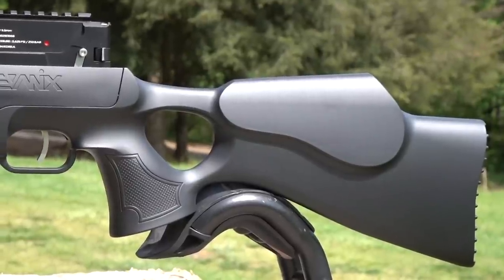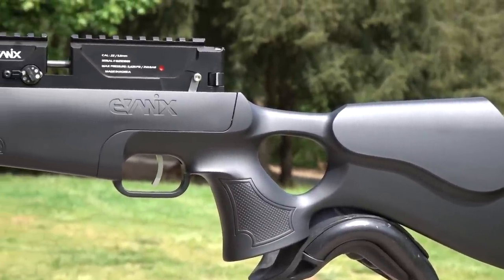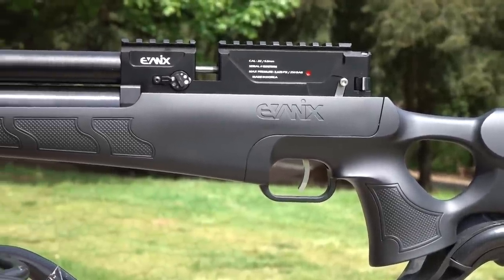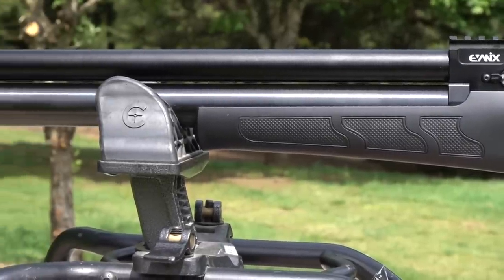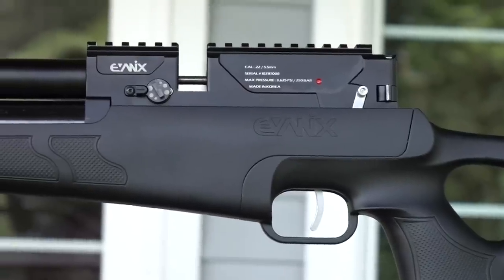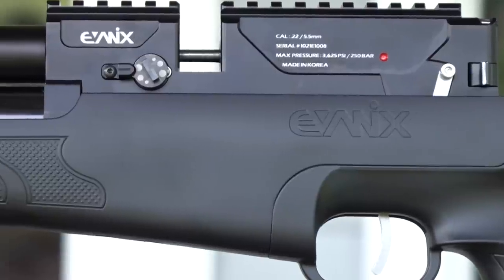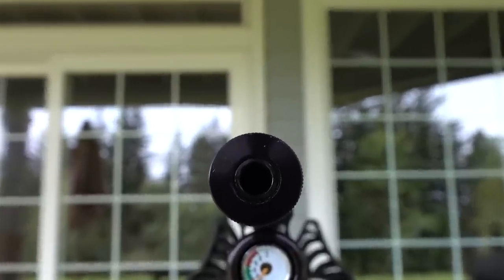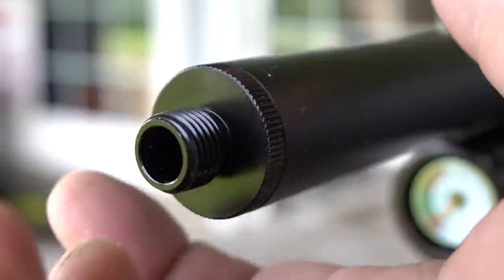This runs on 250 bar. It's got adjustable power — high, medium, and low — although the high/medium/low just shaves a little bit of speed off your pellet, maybe only 20 fps. The power wheel is just for fine-tuning for different pellets so you can use light or heavy ammo and tune it in for just about any pellet. It's also got a 1/2 UNF threaded muzzle on the shroud so you can put any LDC you want on there.